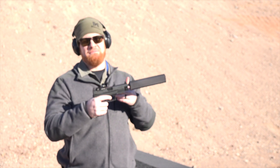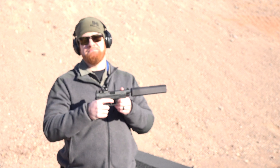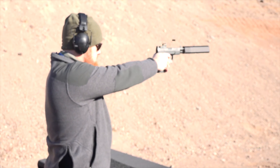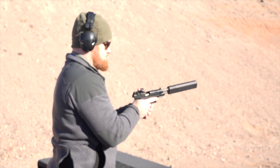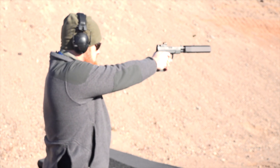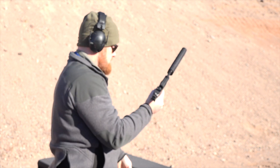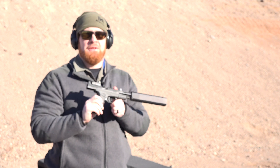Very cool gun. XDM family — already an upgraded version of the XD — now you've got even more features. Springfield XDM OSP with threaded barrel in nine millimeter.